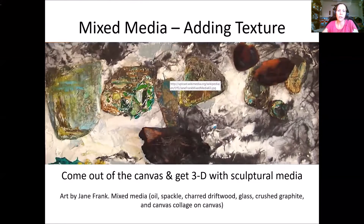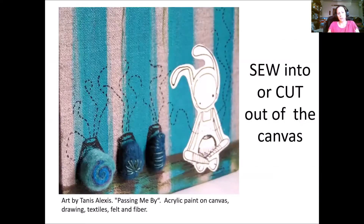You can add texture to your surface and come out of the canvas or paper and get three-dimensional with some sort of sculpting media. This is artwork by Jane Frank — she's using oil paint, spackle (the type of stuff you use to patch holes in the wall) to give it texture, charred wood, glass, crushed graphite, and collage on canvas.